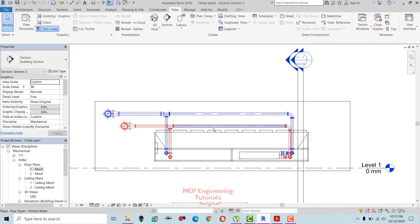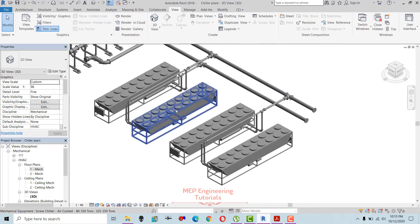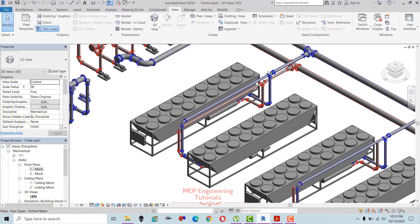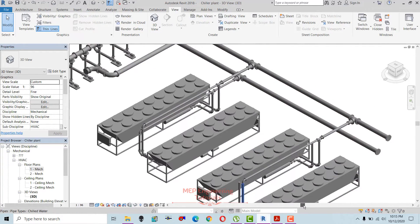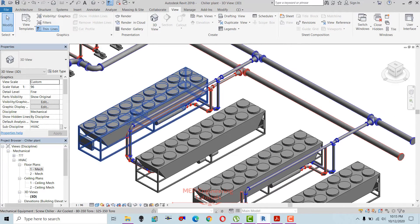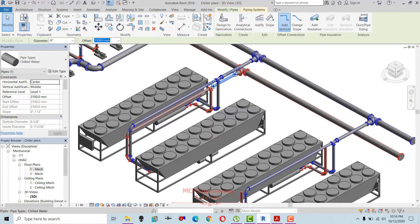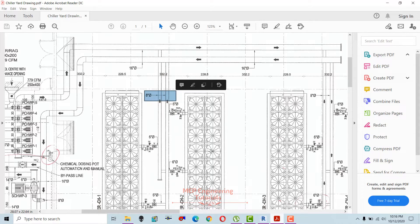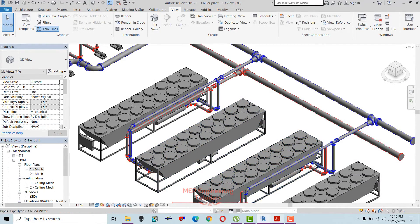Both chillers' return connections are now connected to the main return header. This is for chiller 1 and 2 — in the 3D view, this is the return connection we have made. Now I'm going to do the same for chillers 3 and 4. Here the pipe size is 8 inches, so I'm going to change from 6 inches to 8 inches, as per the drawing which shows 8 inches for supply as well as return when connected to the main return header.